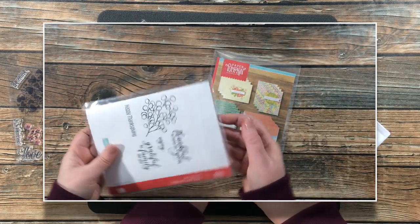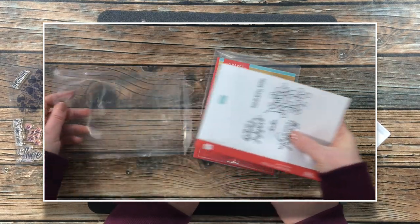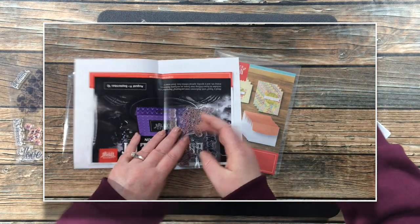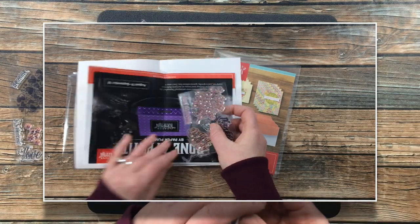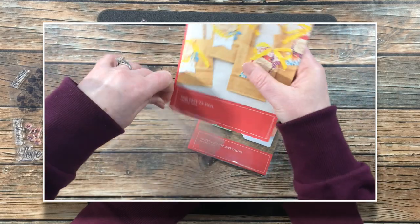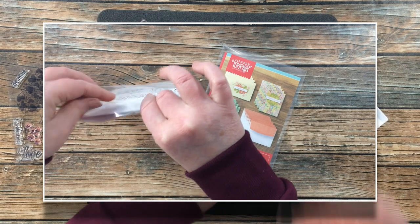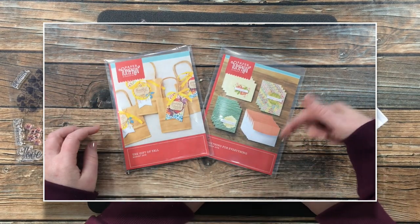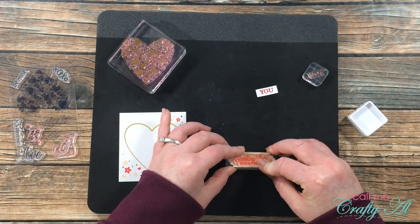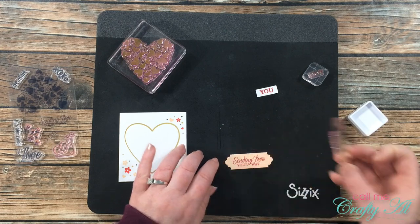Up on the screen now is a look at how I store my Paper Pumpkin stamp sets. Once I have used the contents of the kits, I find these very economical envelopes on Amazon, print off the sheet that shows what's in each stamp for the month — this is provided by Paper Pumpkin — and then each of these envelopes get stored in a little bin here in my craft room. If you're interested in finding out more about my storage, I will link that video in the description box below.